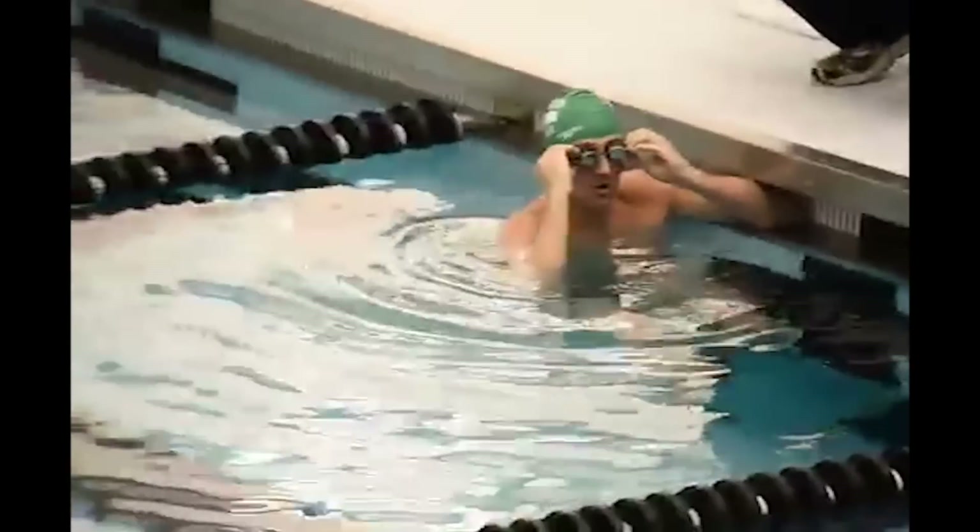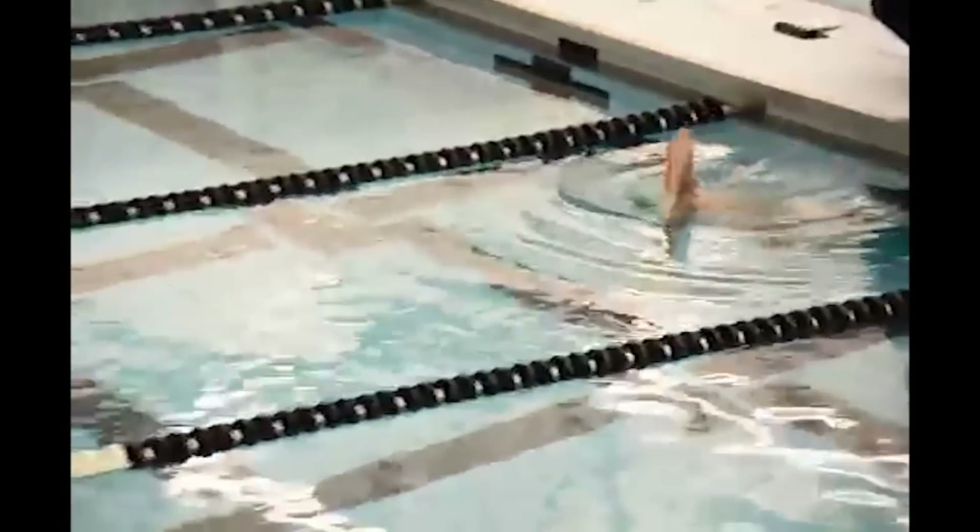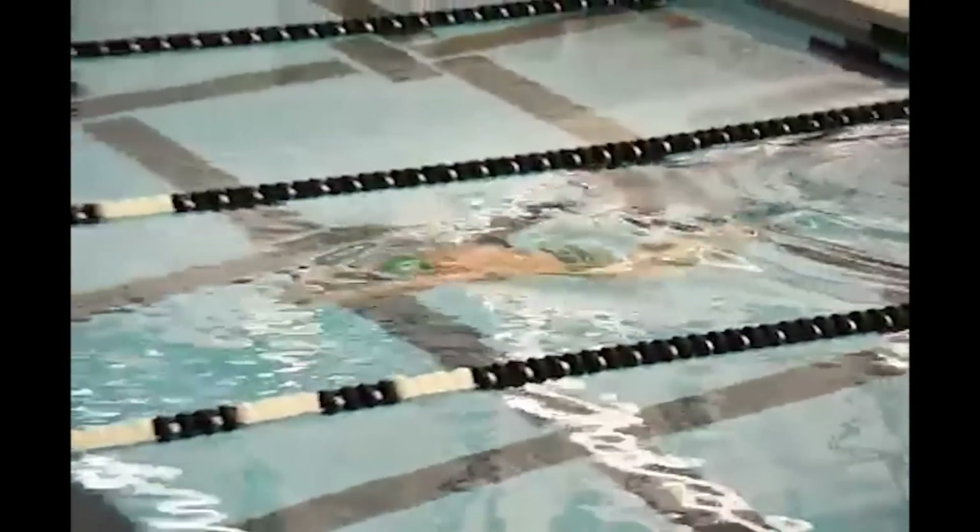This drill going back. Also, swimmers notice this — pull out, hands together.